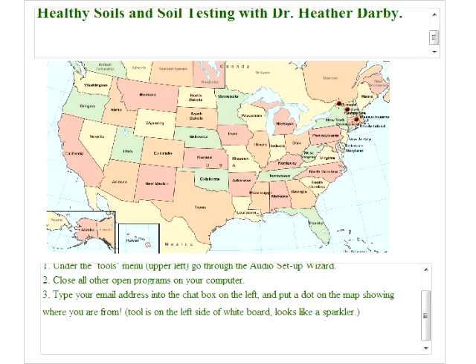Welcome everyone to the UVM Extension New Farmer Project webinar, Intro to Soil Health and Soil Testing for the Farm.